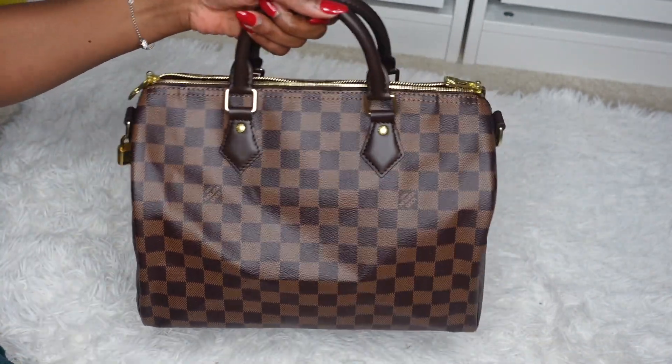The Speedy Bandoulière is more versatile — you can wear it from day to night because of its structured shape and classic look, and because of the strap you can wear it as a top handle, shoulder bag, or cross body. That said, I love both of them equally. I haven't carried the Neverfull much lately because I got another tote two years ago that replaced it as my everyday carry, so this one has been getting a well-deserved break — and it's still looking really good.